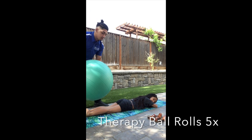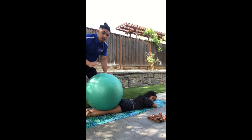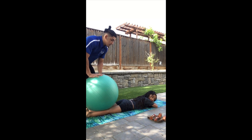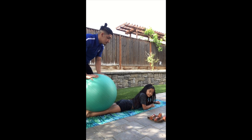Next up for the warm-up, we're going to do some therapy ball rolls. This is something that allows her to get comfortable. I'm going to have her lay flat on her belly, and we're going to roll the ball up and down. She's going to exhale by the time I get to her back and take deep breaths when I go down.